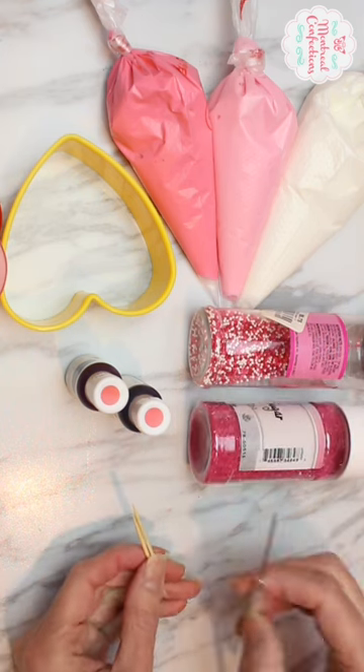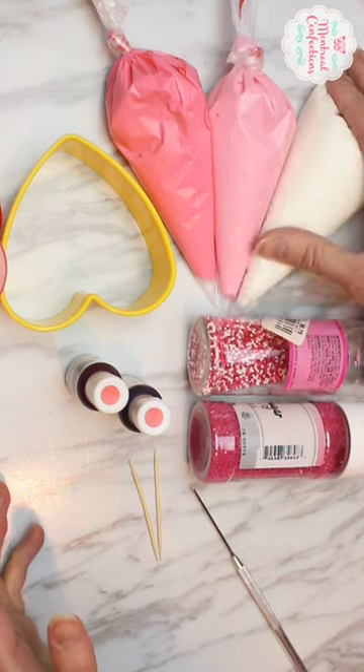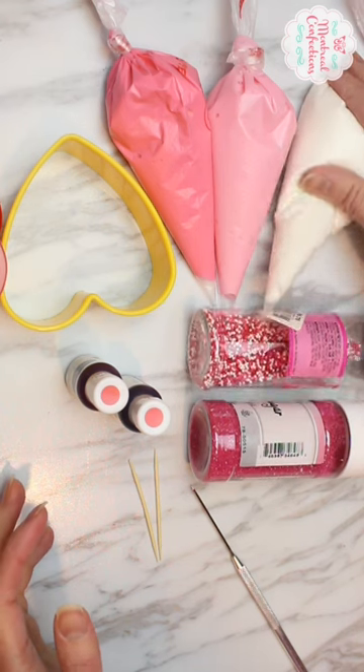A needle tool is just a fancy toothpick. And piping bags — these are tipless bags. I've not seen them in store; you usually have to order these online.